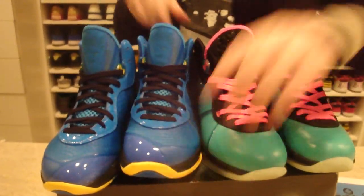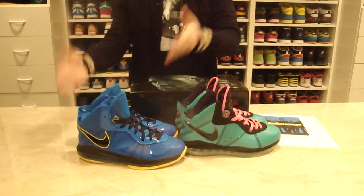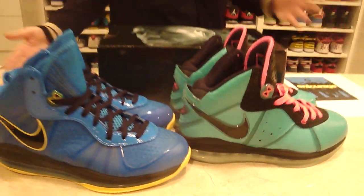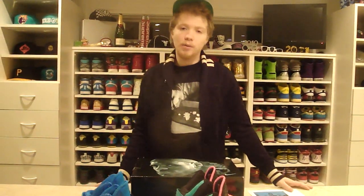So here are my two LeBron 8s — the V2 Entourages and the V1 South Beaches. Both sick shoes. I love what they're doing. I wasn't really into LeBrons before these shoes came out, and now I absolutely love them. I'll be back seeing you in another video, as always. Thanks for watching, see you guys soon.